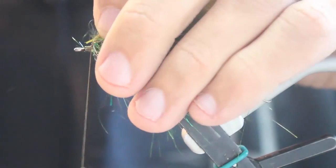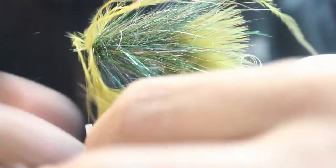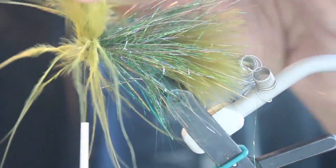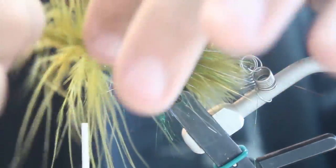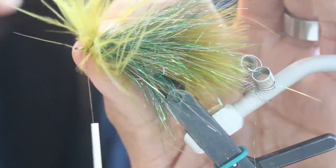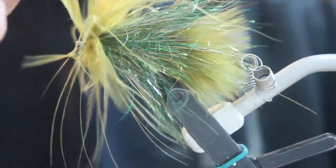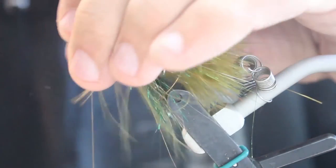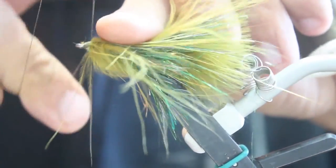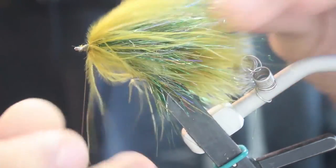You're going to tie in another marabou plume and wrap that forward, right up to where the eye of the hook is. Secure it, cut off that little tip, and wrap over the top of that a little bit. Just whip finish that and add a little head cement.